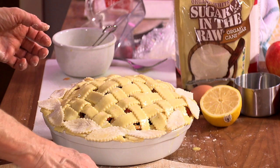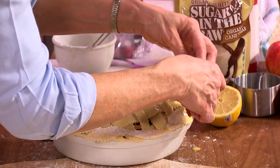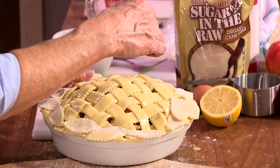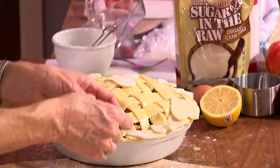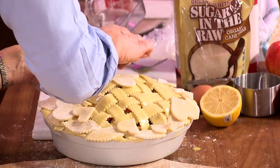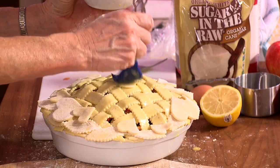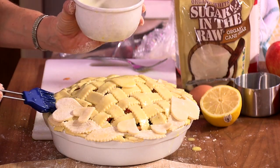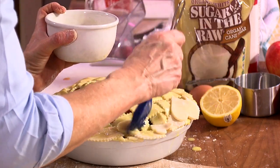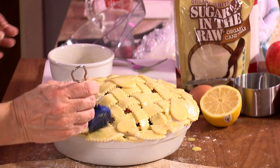Then we place the hearts — I would go with the bigger hearts first, and just sort of place them around the pie. I'm going to place one in the middle. Then we just want to brush these pieces with the glaze so that they also have the shine. Let me make sure I've got all the edges here. So this is ready now for the oven.